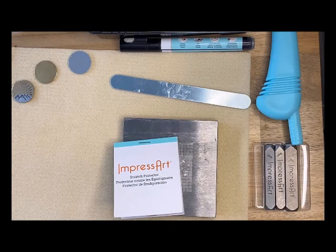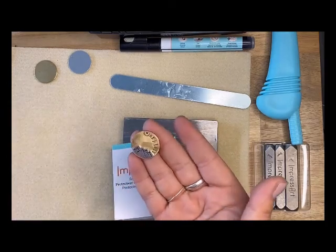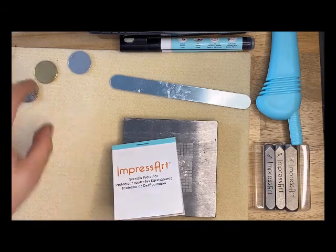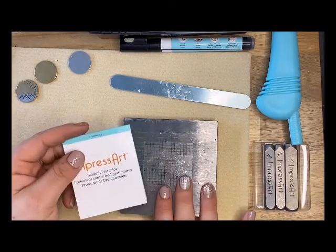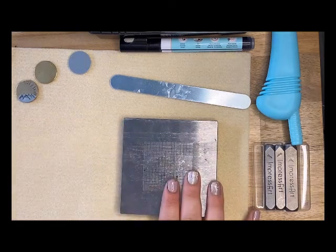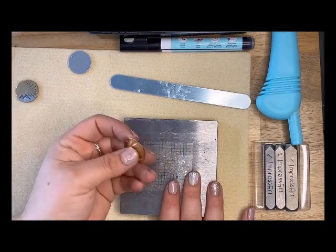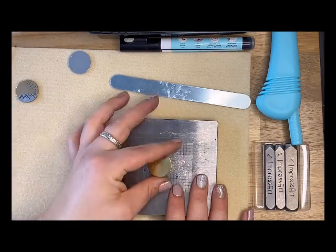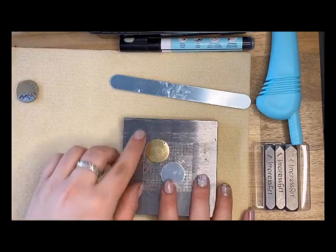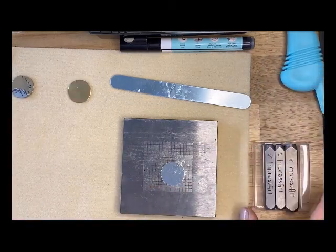Hello Craft Warehouse followers! Today we're going to make this fun little mountain scene necklace. I laid down a scratch protector on my block — you don't have to do that, it's just a preference. I'm using a brass one-inch piece and one of our aluminum ones. The aluminum one is what I'll stamp our mountain scene into.